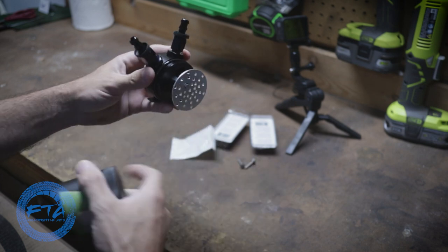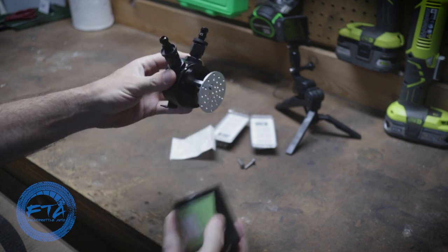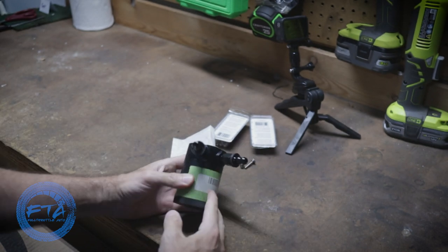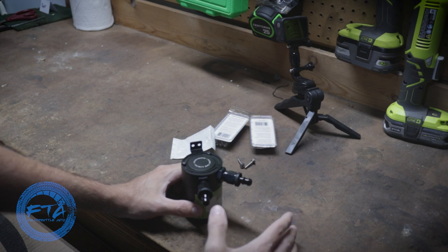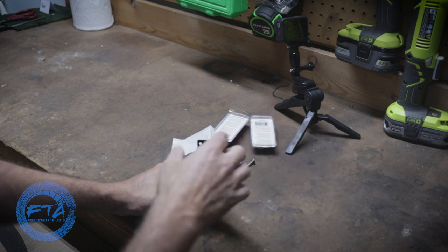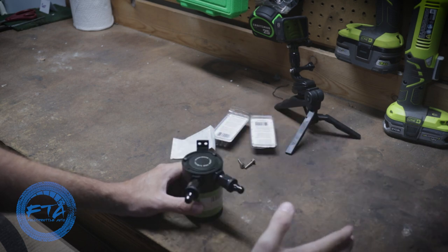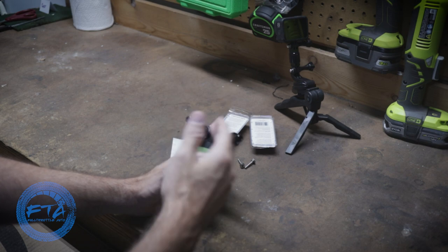This catch can has two ports and a drain at the bottom, with an O-ring around the main canister. You might see other catch cans with a third port up top. For our cars — the 9th gen — you're only going to need two ports. I'm not 100% sure what the third port is for; I believe some cars use it for ventilation or have multiple lines connecting to it. But for the 9th gen, go with a two-port.